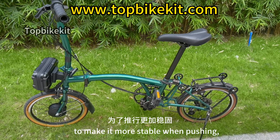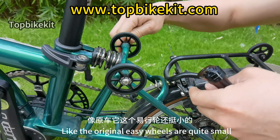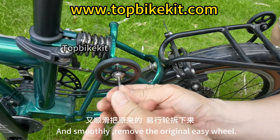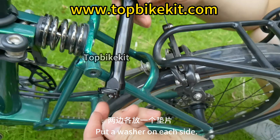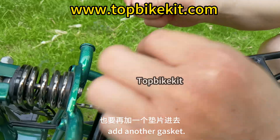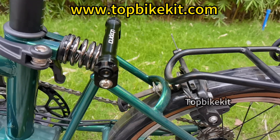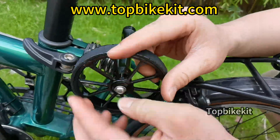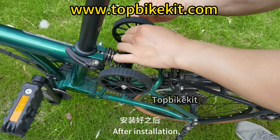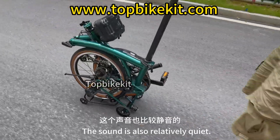After the bike is modified, to make it more stable when pushing, replace the easy wheel with a larger size. The original easy wheels are quite small at 60mm; replace them with the 100mm large size easy wheel for smoother and more stable pushing. Remove the original easy wheel, install the big easy wheel with a washer on each side, put the screw on, and tighten. Fix one side first, then add a gasket and tighten the screws on the other side. After installation, the 100mm wheel is very smooth and relatively quiet.